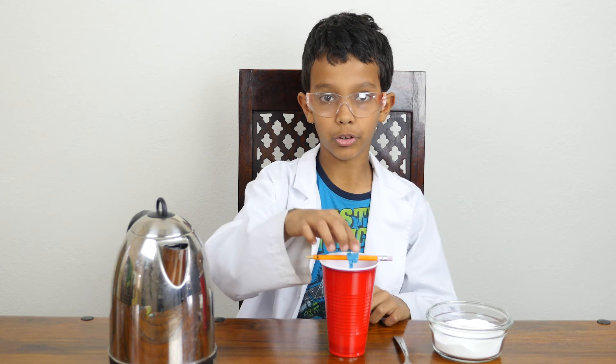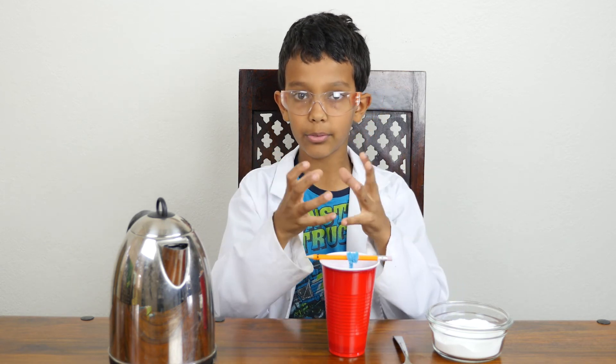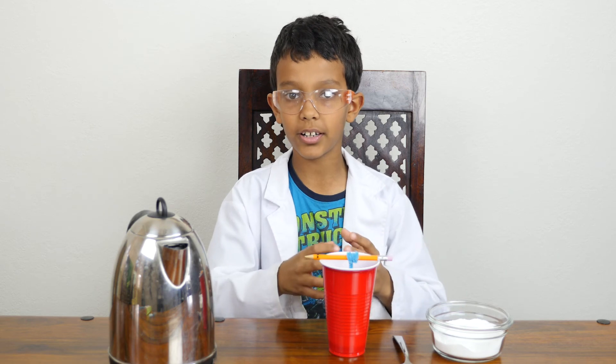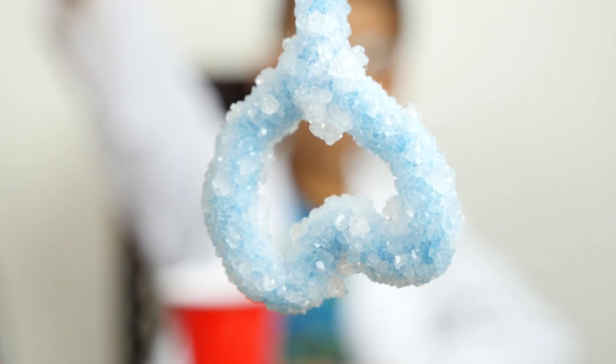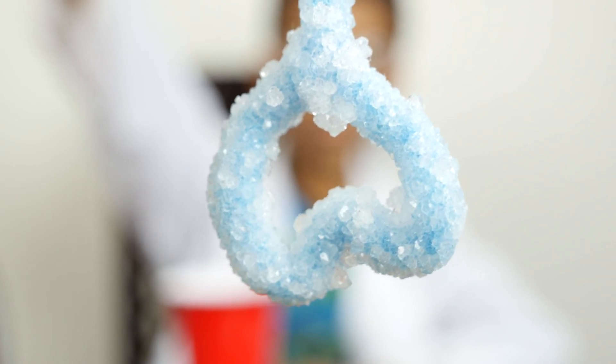When you put this in, the crystals form around the pipe cleaner making the shape of a heart in the crystals. This is what the crystals look like overnight — you can see it's all shiny and sparkly.